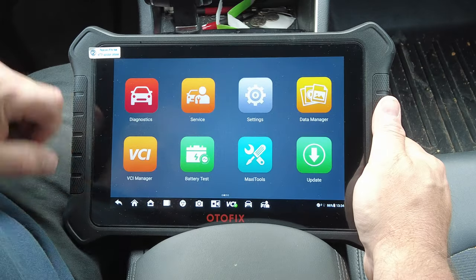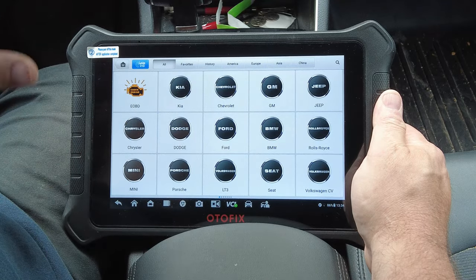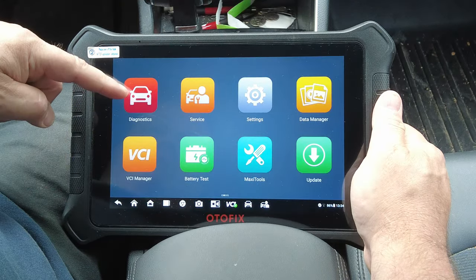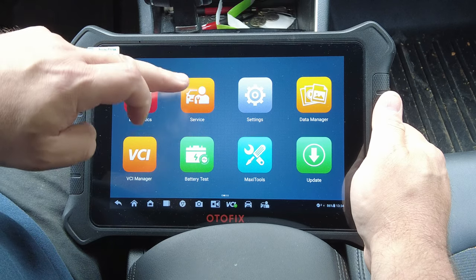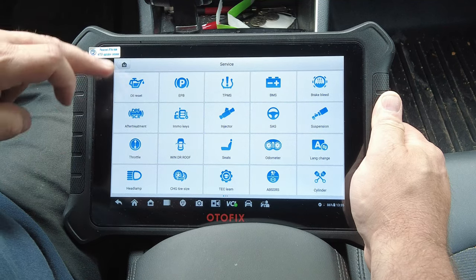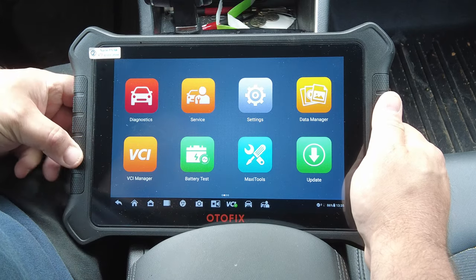Back at the home menu — main diagnostics is where you go to control everything in the car: auto scan, bi-directional controls, actuation tests. The Service section has shortcuts to functions normally found in diagnostics — but not every function works on every vehicle. For example, this car doesn't have a DPF filter, so that shortcut won't work. The scan tool can only command functions already programmed into the vehicle's computer from the factory.